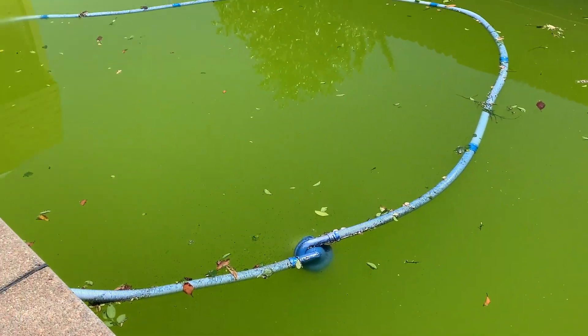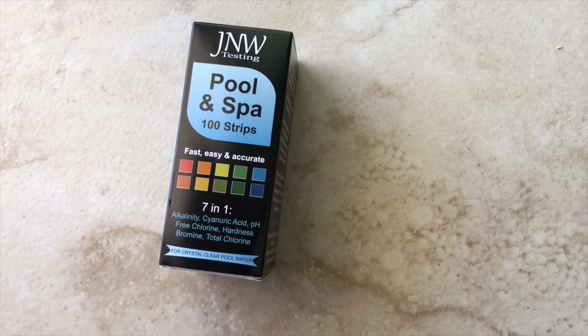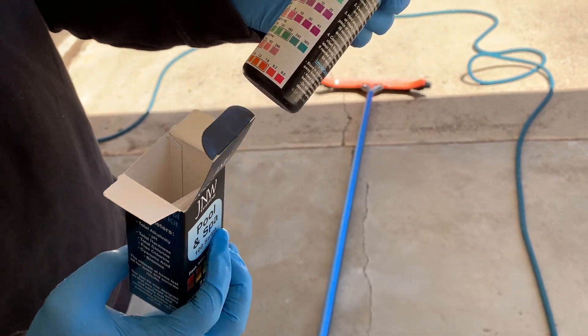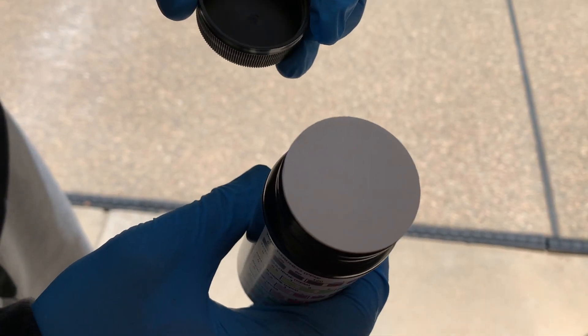After watching this video, you will know how to turn green pool water to clear water. After removing surface debris, first you need to test your pool water. This will help you identify the specific issues causing the green water. I recommend using this 7-in-1 quick and accurate pool test strips — I bought this from Amazon.